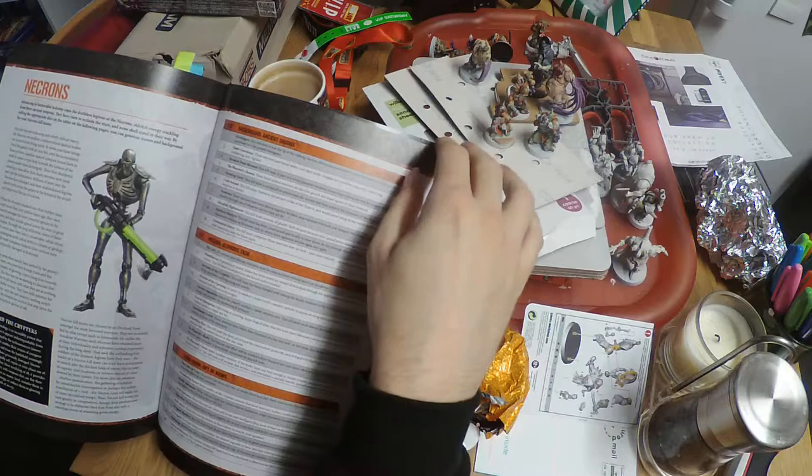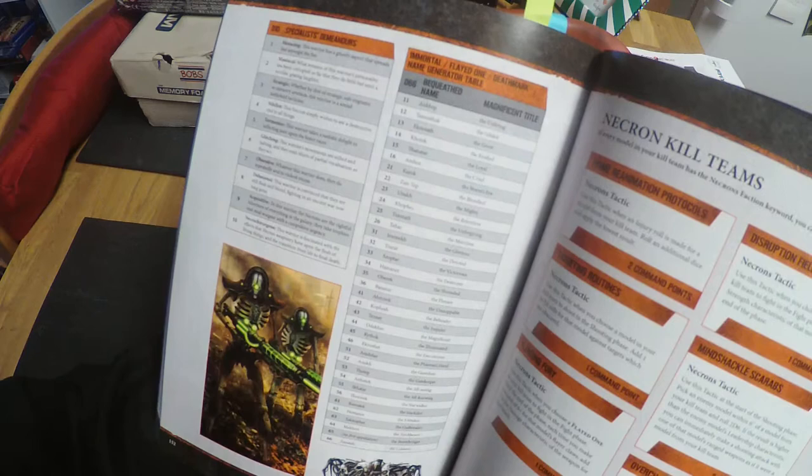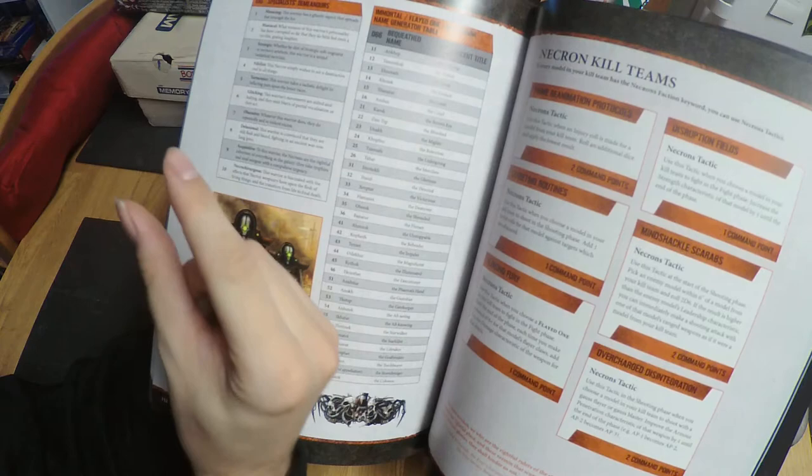You can also pick demeanors for your specialists. For example, you could have a specialist — say a gunner — who is Obsessive: whatever this warrior does, they do repeatedly to violent excess. It's a way of giving some personality to your characters. You might say this guy, if he decides to attack someone, he's going to attack them till they are dead.